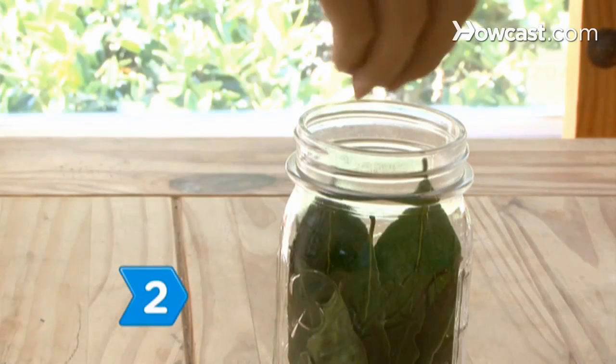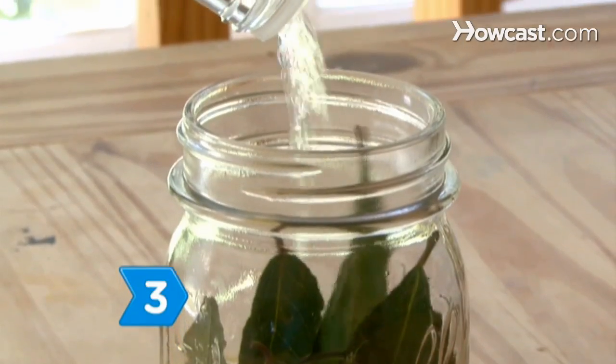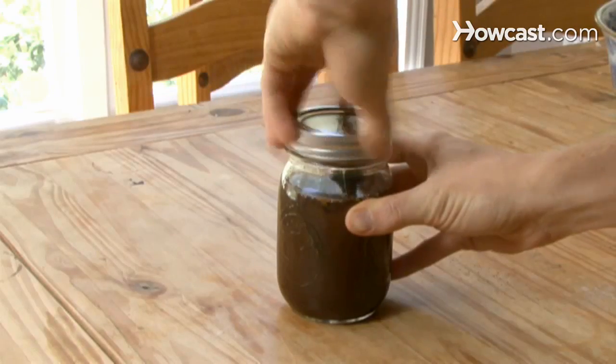Step 2. Add some cloves, crushed allspice berries, and grated ginger to the jar. Step 3. Fill the jar with a mixture of 5 parts vodka to 1 part Jamaican dark rum, and cover the jar with a tightly fitting lid.